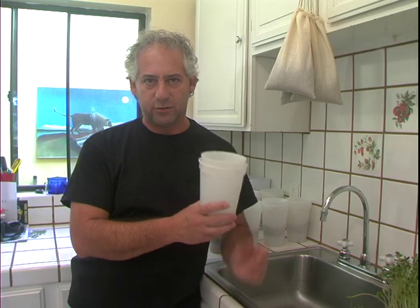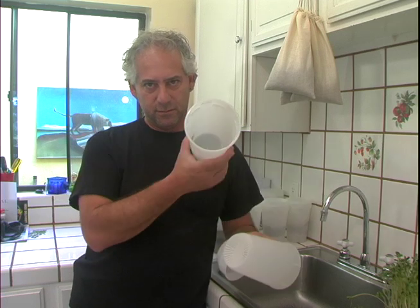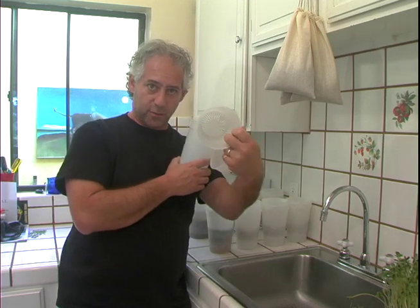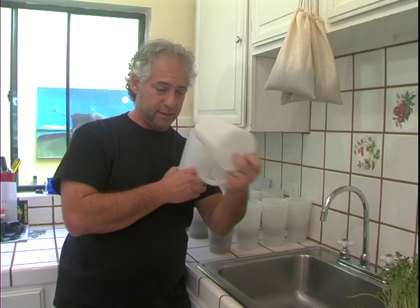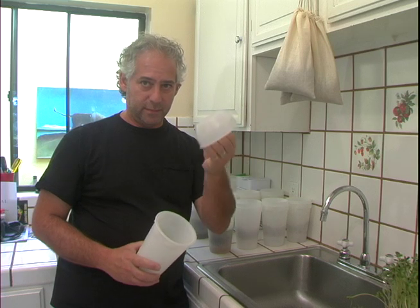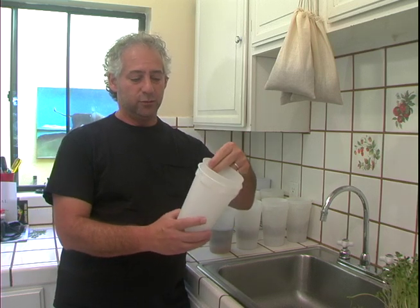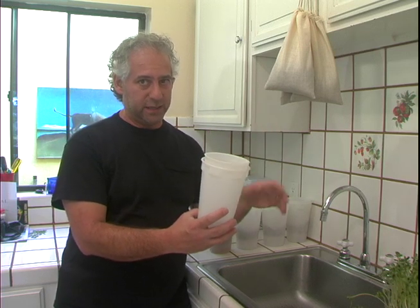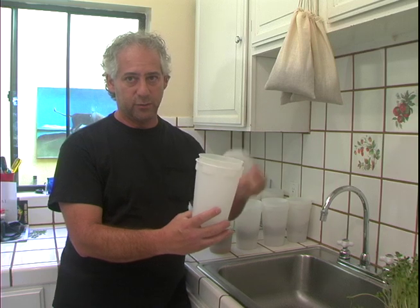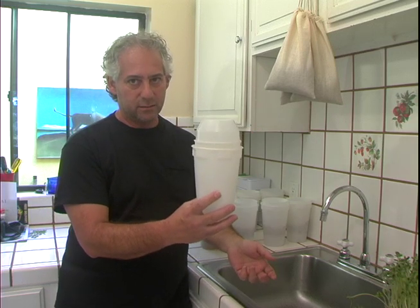For the Easy Sprout, all you're going to be using to grow beans are three of the pieces: the solid base, the growing vessel — no small seed insert is necessary — and the domed lid. When we use the domed lid, it will be upside down, because unless we're growing so many beans that they're pushing the domed lid up, we will rest it on the lid.